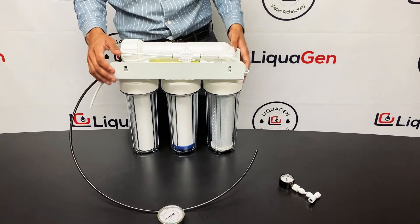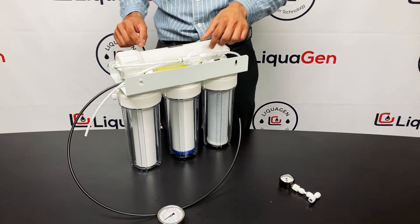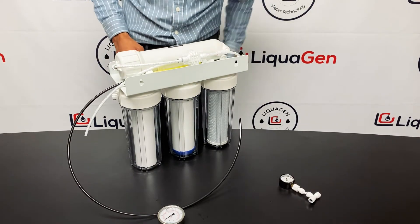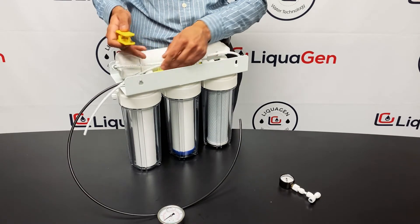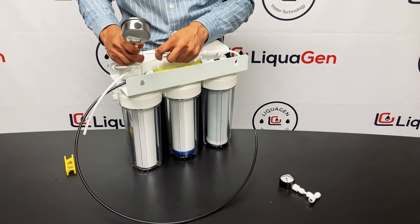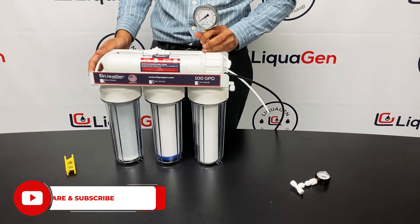Installing it is super simple. Locate the line which is entering your RO membrane housing — the RO membrane is stored inside this canister. Locate the line entering it. On the right side you only have one fitting; that's what you want to cut into. I'm using a tube cutter — just use anything sharp. Make sure the line is cut straight to prevent any leaks. Simply cut the line and install the gauge. That's it — that's how you install the pressure gauge.